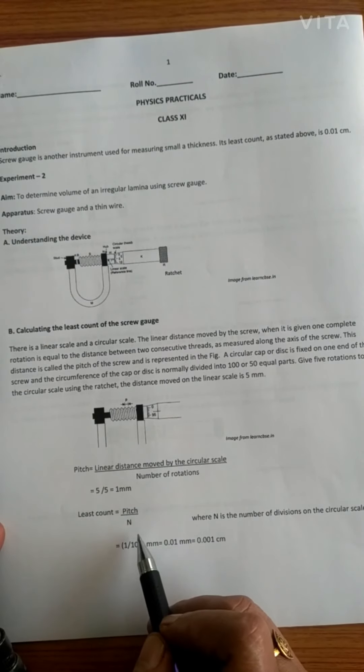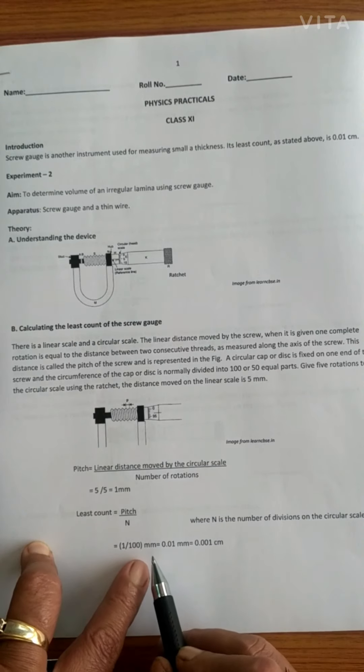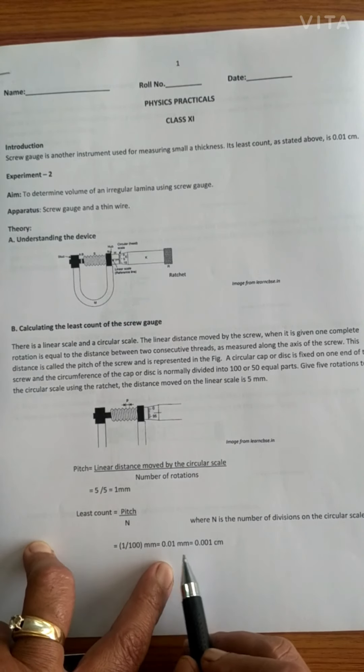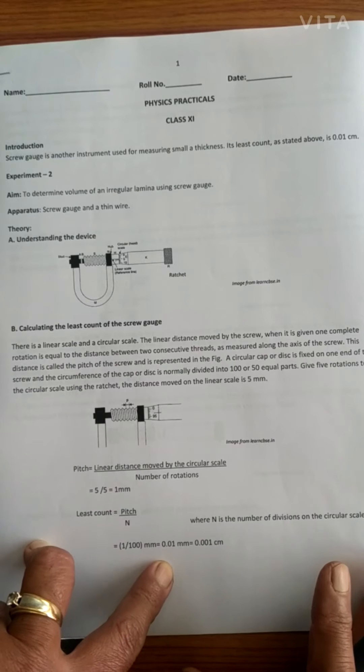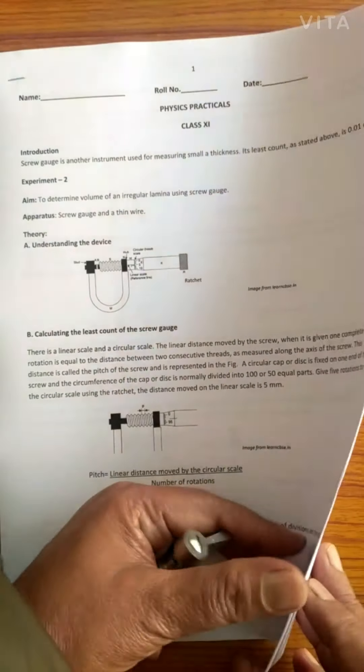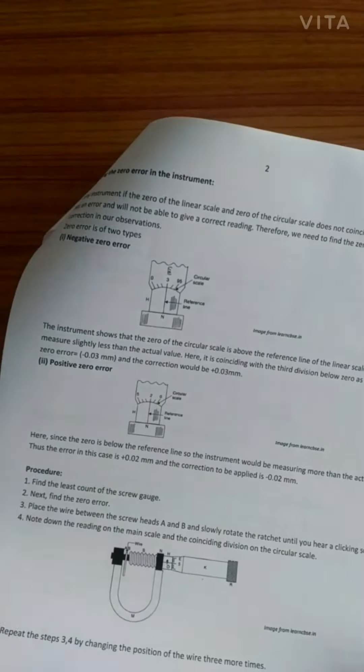Once you know the pitch, the least count will be pitch divided by number of divisions. The number of divisions on this circular scale starts from zero and goes up to 100. So: pitch upon number of divisions = 1mm / 100 = 0.01 millimeter, which is equal to 0.001 centimeter. You can see the least count of a screw gauge is better than that of a vernier caliper, which is ideal for measuring the diameter of thin wires — even the thickness of your hair can be measured.